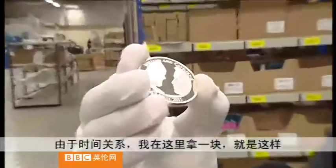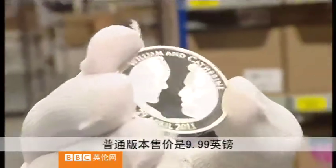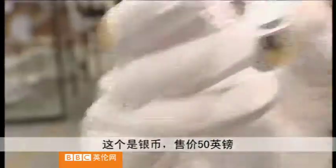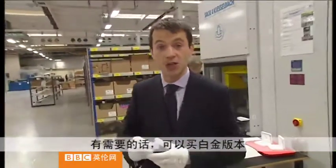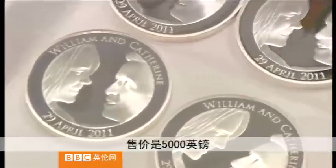There we go, that's what it looks like. The normal version will be on sale for £9.99, this is a silver coin on sale for just over £50, and if you really want you can buy a platinum version that will be on sale for over £5,000.